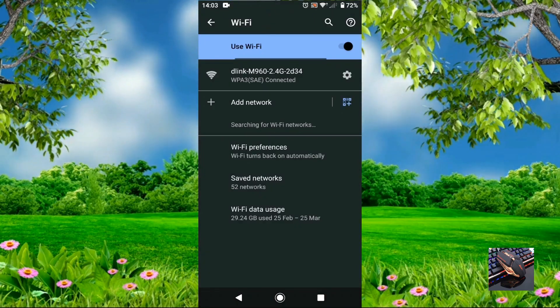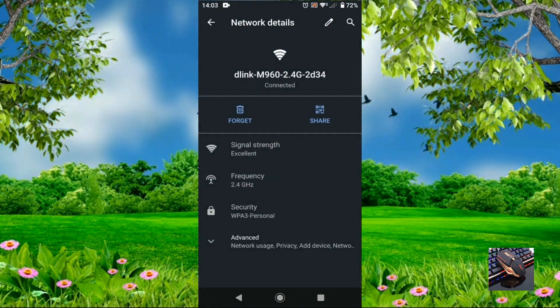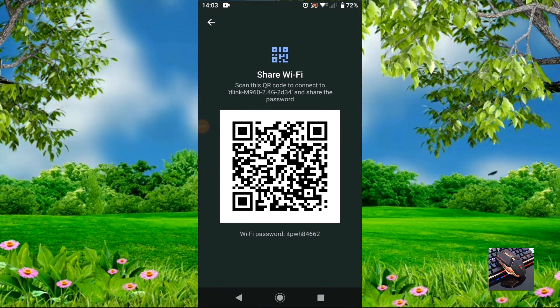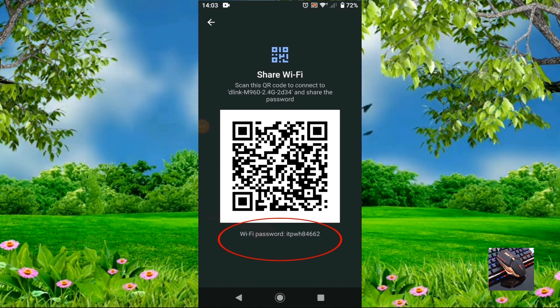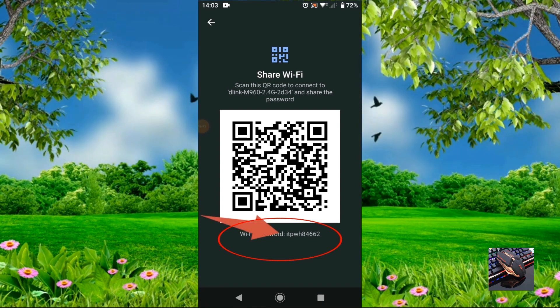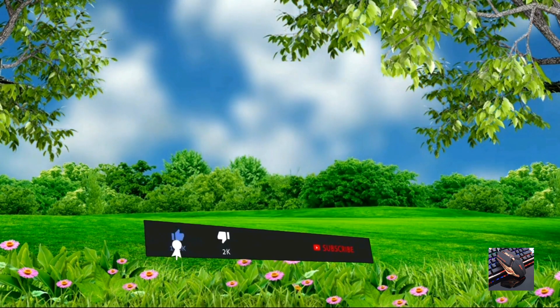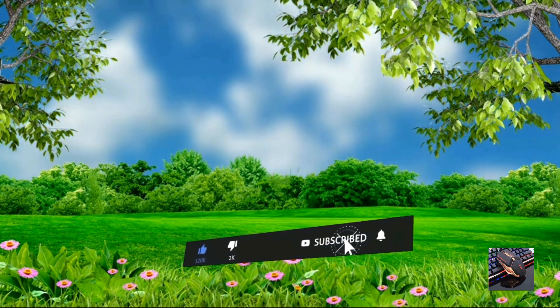As a bonus: when you tap the Share option, below the QR code you'll find the password displayed — though this depends on your phone, as not all phones support this. Thanks for watching, hope to see you next time, and don't forget to subscribe.